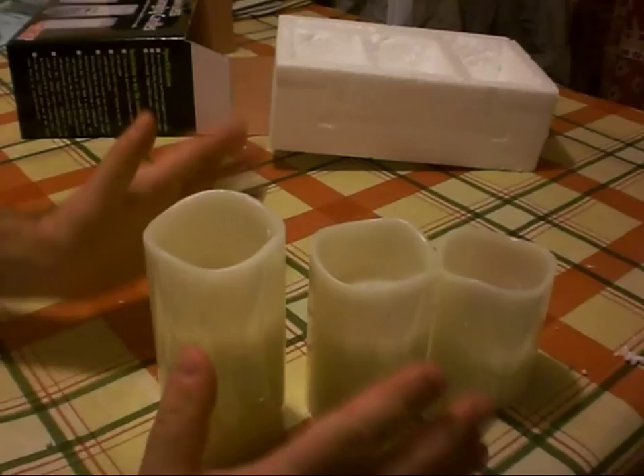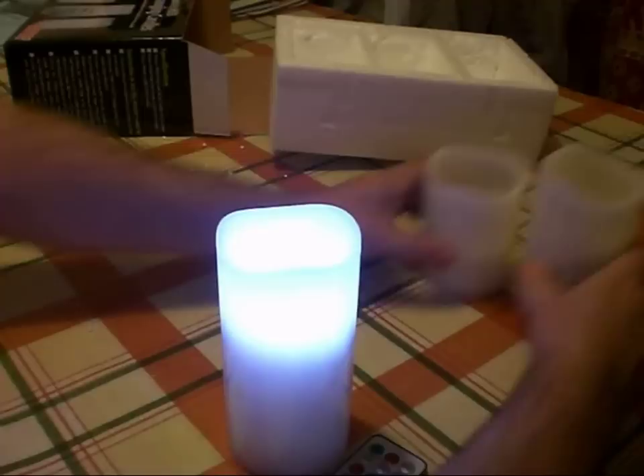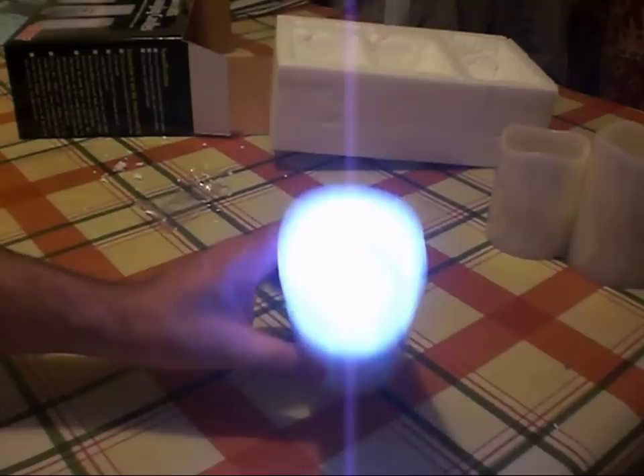The batteries are quite a tight fit in the bottom. The candle switched itself on already. Let's have a look and see what it's doing — it's kind of a bluish-white color to start with.